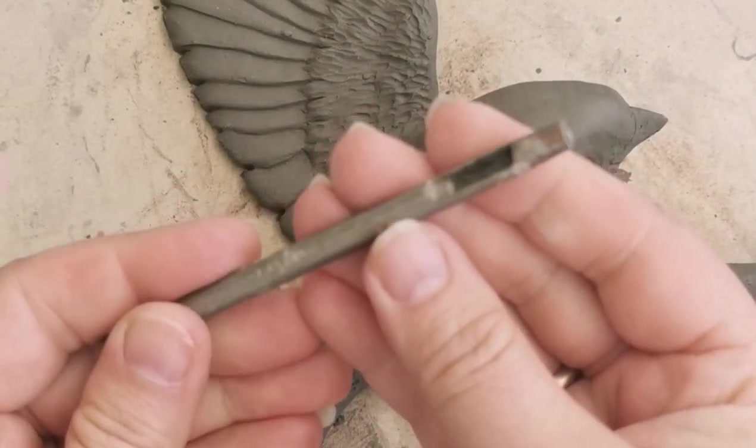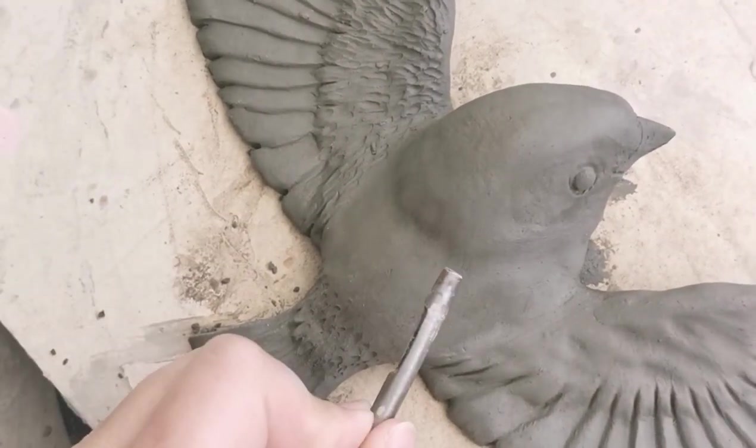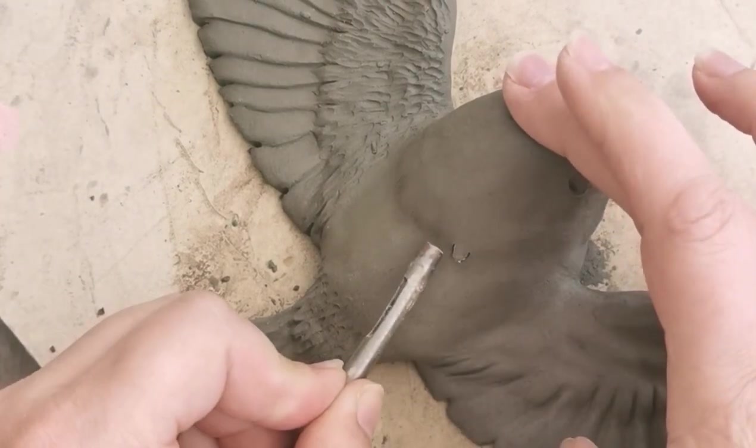If you're interested in trying to build this sculpture yourself, I'll make sure to put the link in the video description below.